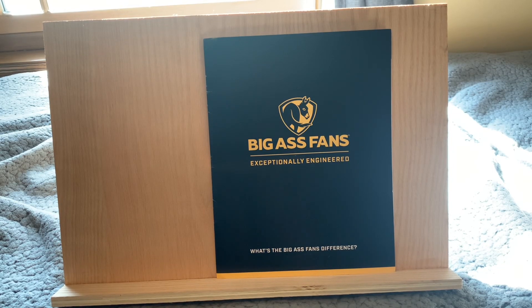Hey guys, welcome back to yet another catalog. Today I've got a Big Ass Fans brochure here. This is brand new — I just got this in the mail a few weeks ago. This is sort of like a supplement.